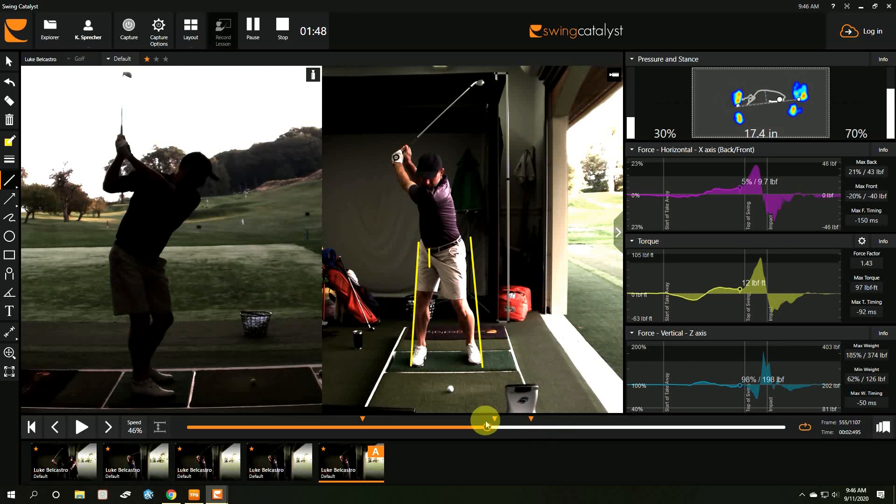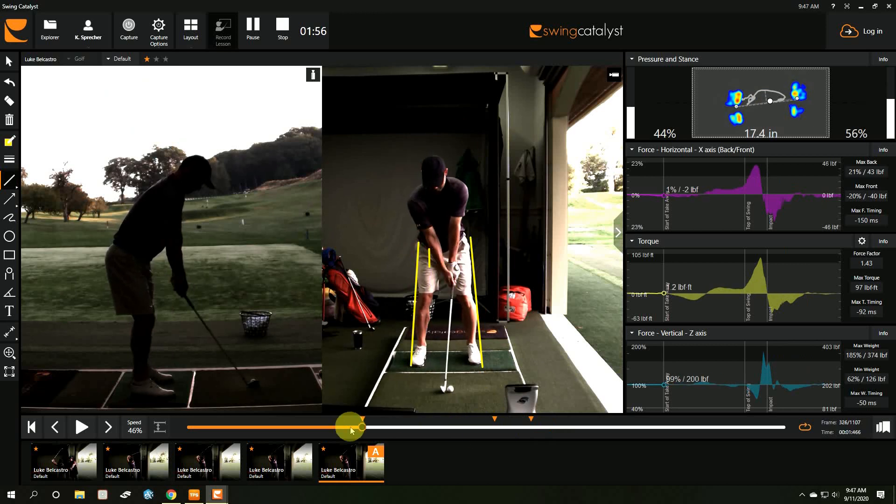It's difficult for Luke to move pressure right and left without moving weight. I think there's a difference: if the center of mass of your body — your pelvis — moves right and left, that will also move pressure right and left. But I want Luke's center of mass to stay more centered while still getting pressure onto his right side. I don't want him leaning left.